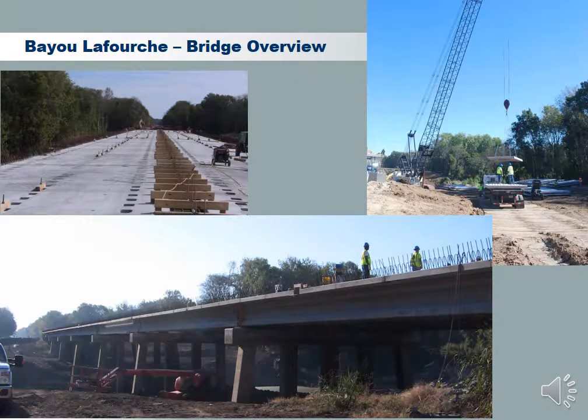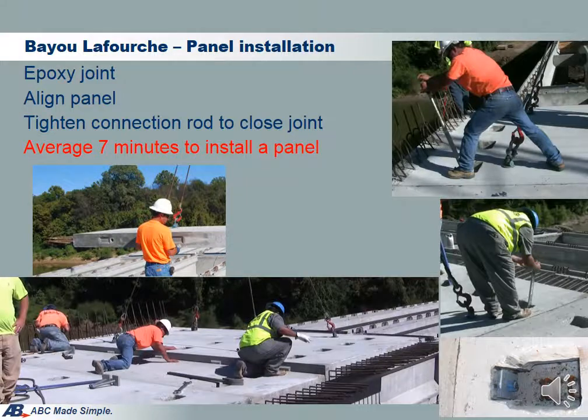These are the pictures of the Bayou La Forge bridge. This slide shows the steps for panel installation in counterclockwise order. Workers are applying epoxy on the joint face, then lowering and aligning the panel. The shear key's match cast face provides a self-centering function, making it easy to align panels accurately. Erection bolts are then installed and tightened, providing temporary compression to close the joint. A big wrench is then used to give the final push for tightening. The average panel erection cycle is about 7 minutes, which includes lifting the panel, applying epoxy, and aligning and tightening the panel.